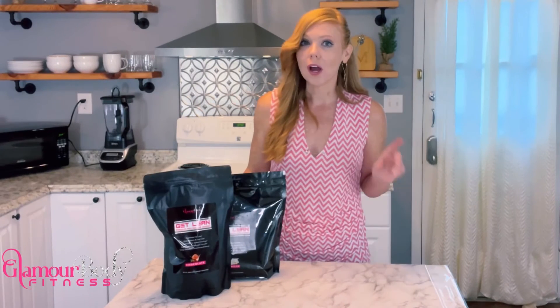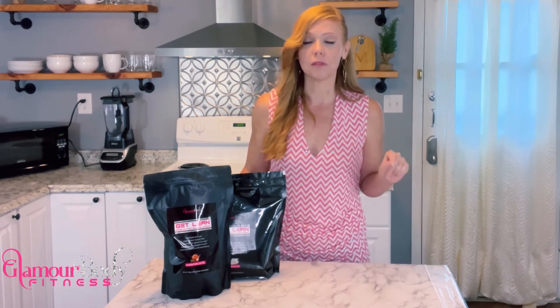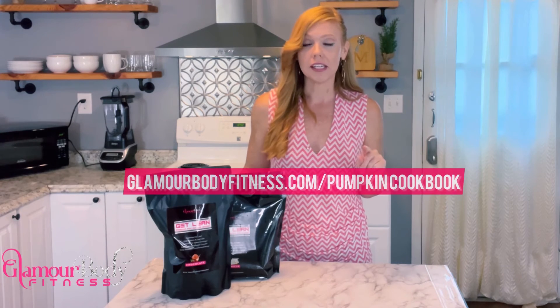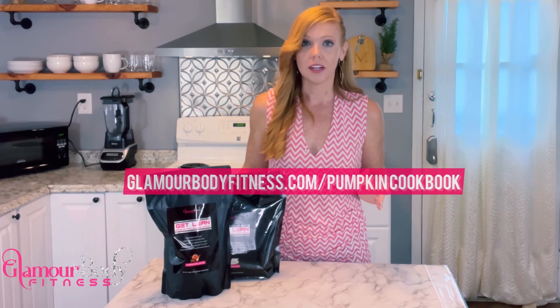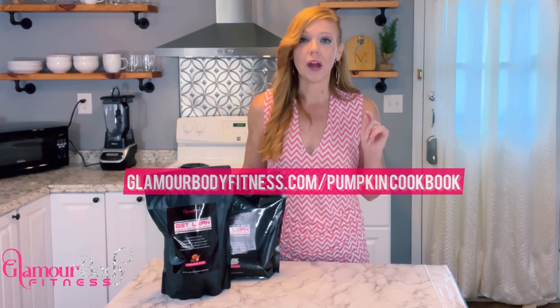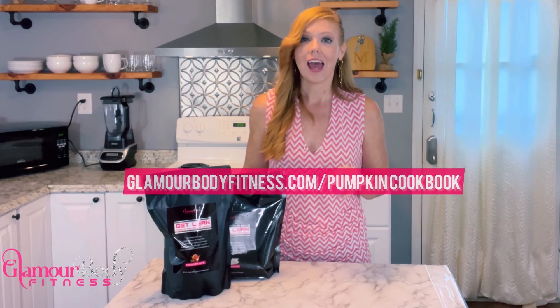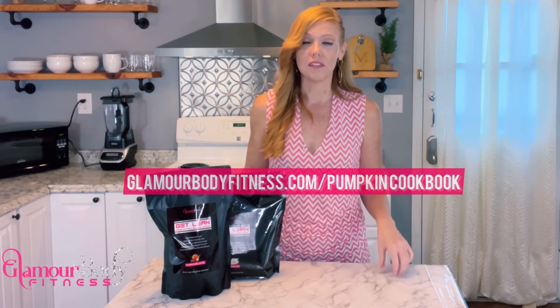Before you go, don't forget to get your free copy of the Pumpkin Protein Cookbook. Go to glamourbodyfitness.com/pumpkin-cookbook. All you have to do is enter your email address and I will send it to you as fast as I can. It's going to include all 30 recipes we are doing over the course of November.